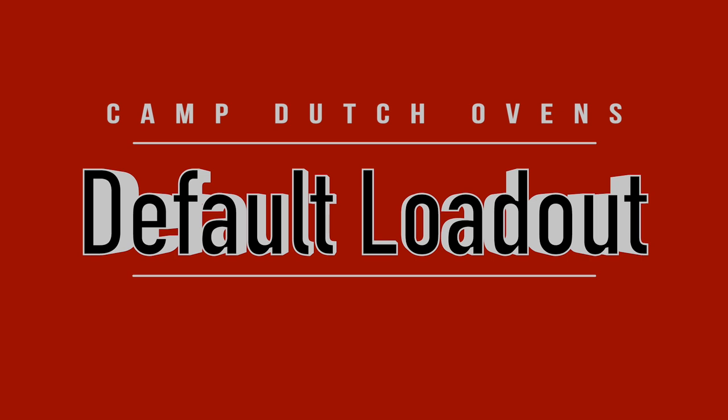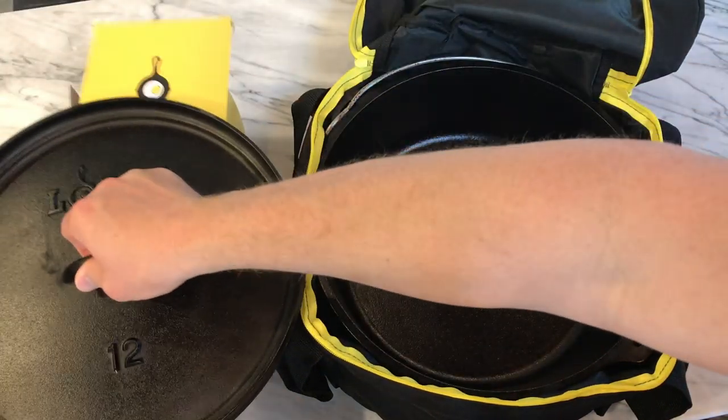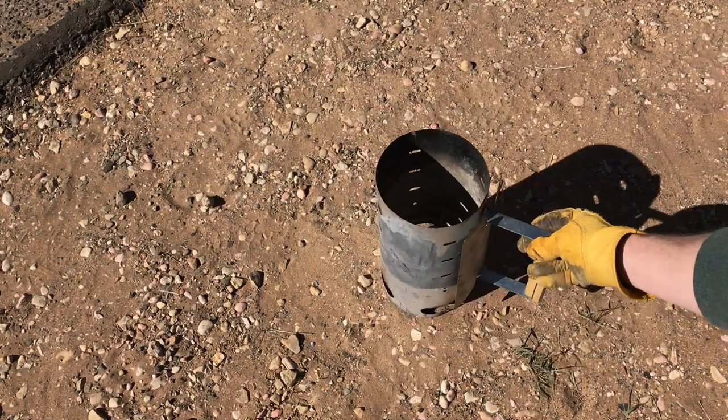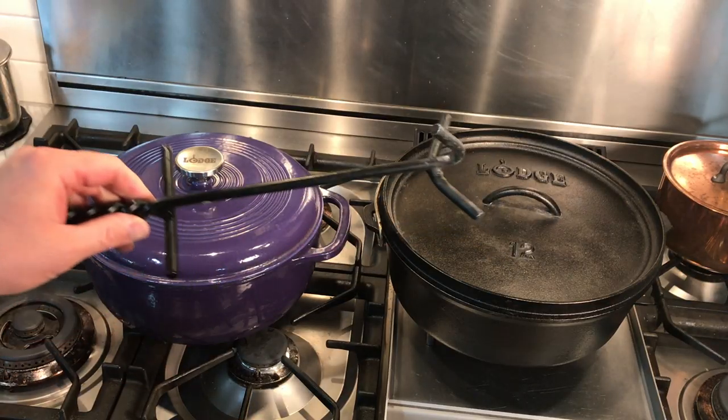Default loadout. For a good basic setup for car camping, camper trailers and on up from there, here's the minimum you need: a good dutch oven, a chimney charcoal starter, tongs to move hot charcoals around, and a lid lifter.